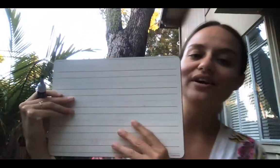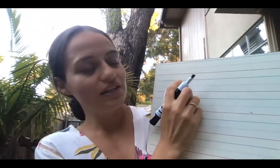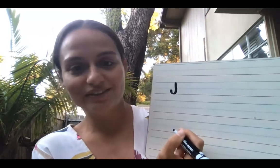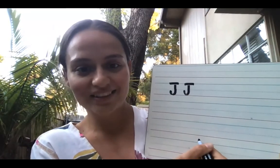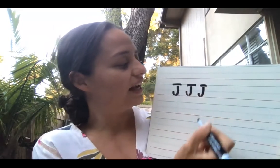You can pause the video now and go get a piece of paper and something to write with so you can practice with me. We're gonna start with our capital J. So if we have our capital J, let's try this out. We're gonna start at the top line and go to the bottom. So long line, hook. Then we do little line across. Again: long line, hook, little line across. One more time — start at the top: long line, hook, little line across.